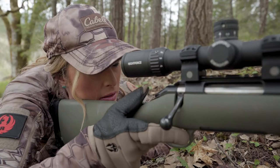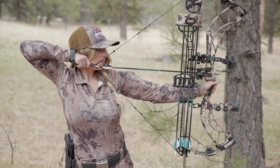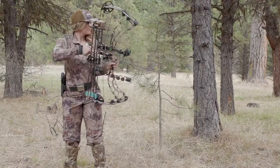Natural point of aim is often talked about when it comes to rifle shooting, but it's equally as important with archery. What I mean by natural point of aim is where the reticle within your rifle scope, or the pin within your sight, naturally wants to go on a target.